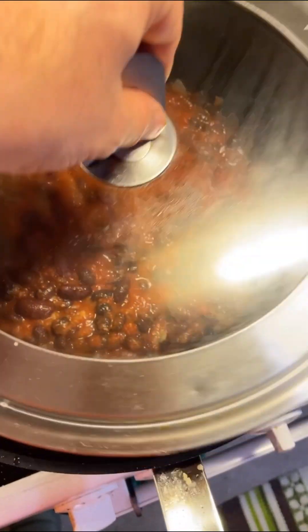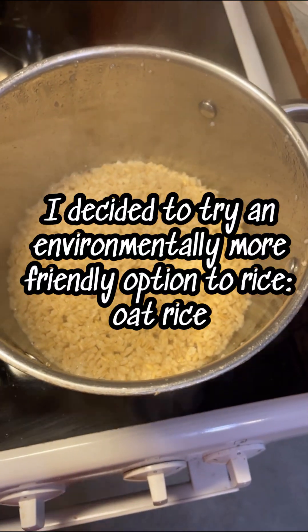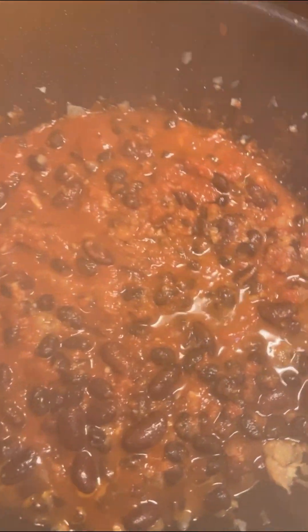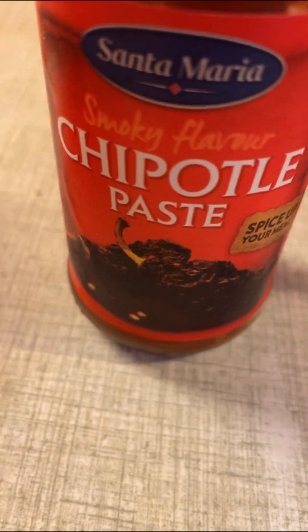You let this simmer for 10 minutes, and in the meanwhile you check on the rice — or oat rice — which is ready. It's 10 minutes later and you add half a deciliter of salsa and a teaspoon of chipotle paste.